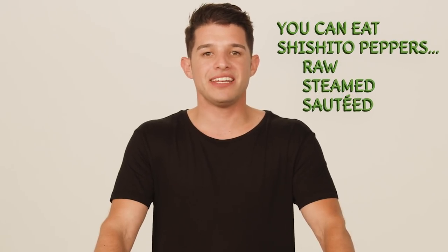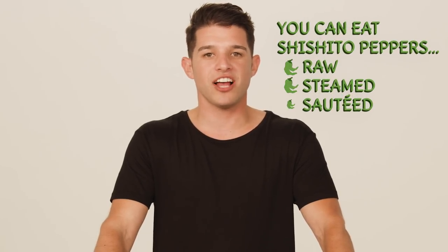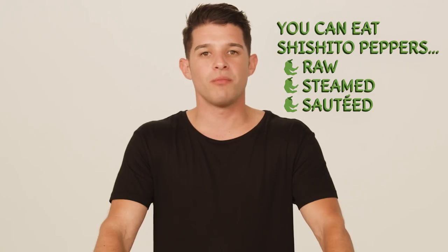Shishito peppers can be eaten raw, steamed, or sauteed, thanks to their unique aroma and taste. Here's a fun recipe you and your family can do with shishito peppers at home.